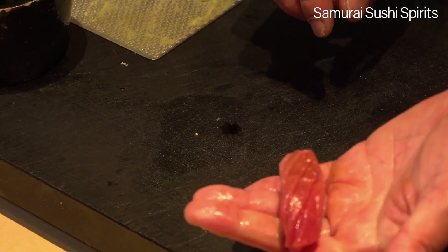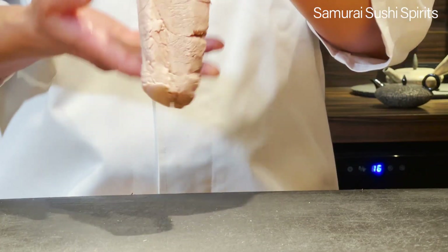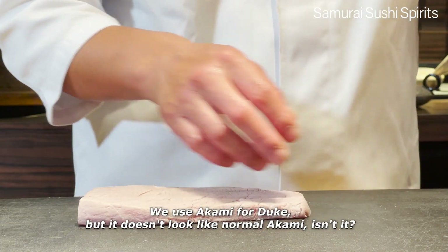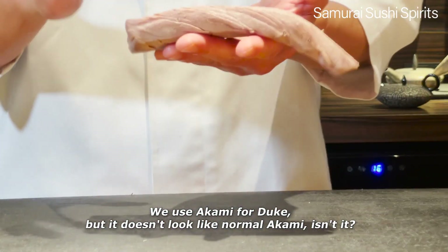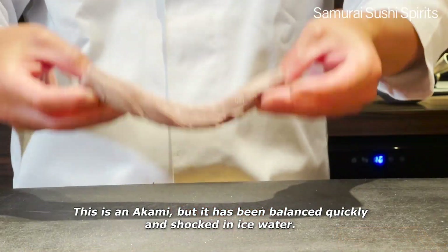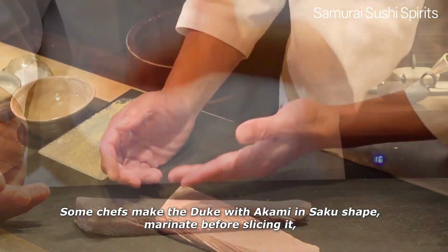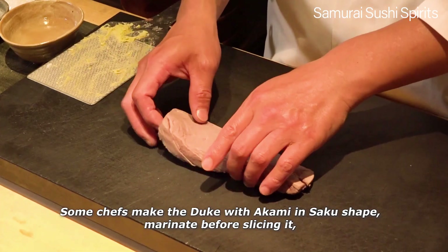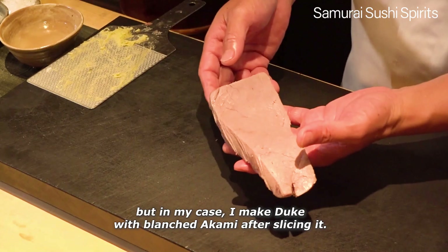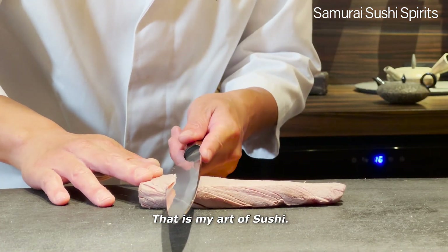I like to finish in this way. This is my way of Nigiri shaping. Next, I will introduce how to make Zuke. We use Akami for Zuke, but it doesn't look like normal Akami. This isn't regular Akami — it has been blanched quickly and shocked in ice water. Some chefs make Zuke with Akami in Saku shape and marinate before slicing it. But in my case, I make Zuke with blanched Akami after slicing it. This is my art of sushi.